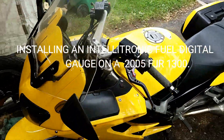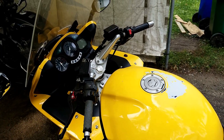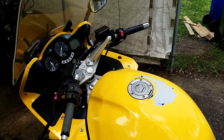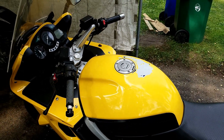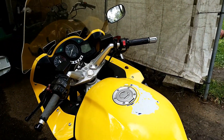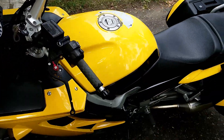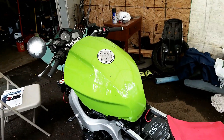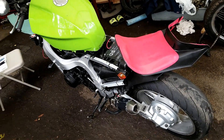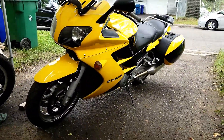This video shows how to install an electronic digital fuel gauge into a Yamaha FJR 1300 2005. If you have a similar bike, you can install this gauge too. We're going to install the gauge into my friend's bike — this one is just converted into a Street Fighter. This is my bike, and that's my friend's fancy bike.